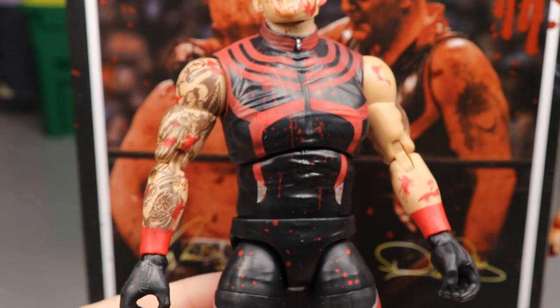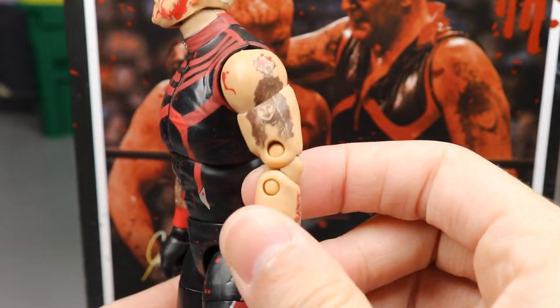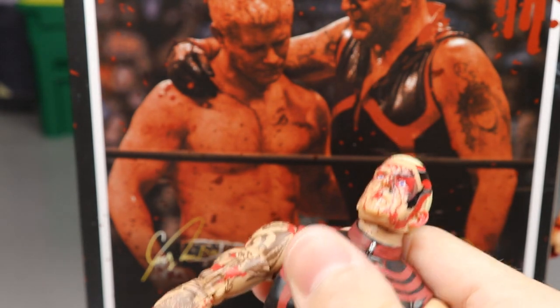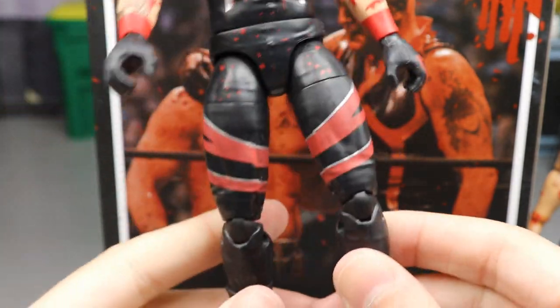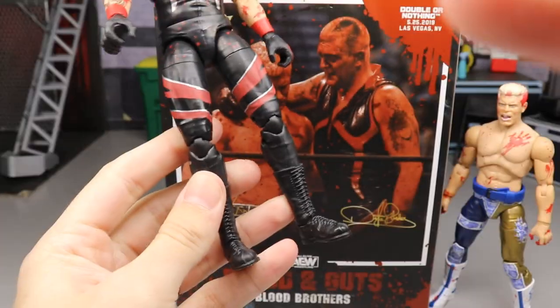I'm really impressed with how detailed and nice the blood looks. You would think it would look really cheap and off, but it actually looks natural — the way it's thin and it leaks, it literally looks like it's running down his face. He does have this black and red attire with nice sculpt on there for his bodysuit like we've seen throughout the years of Goldust, and he does have all his nice tattoos. Red wrist tape, black and red gloves look good. He's got super long legs, he is on ball joints just like every other AEW Unrivaled figure, with double-jointed arms, double-jointed knees, and upper thigh cut.